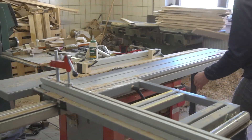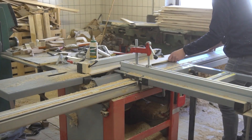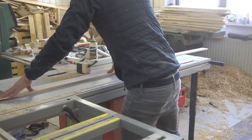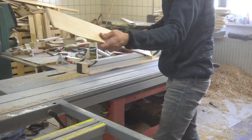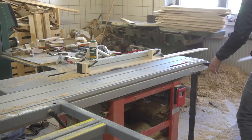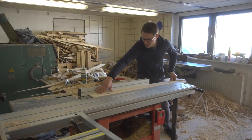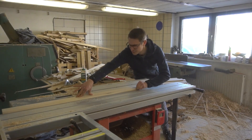Once that was finally done, I then used a piece of plywood attached to my table saw to act as a makeshift jointer to get one side of each board perfectly straight. After that, I was able to get the opposite side parallel by just running the straight side along my fence.